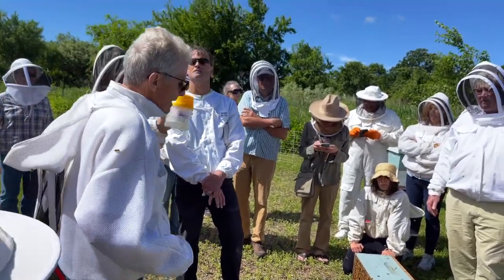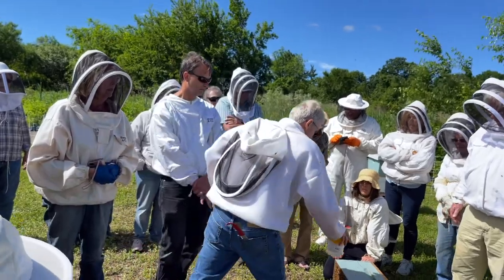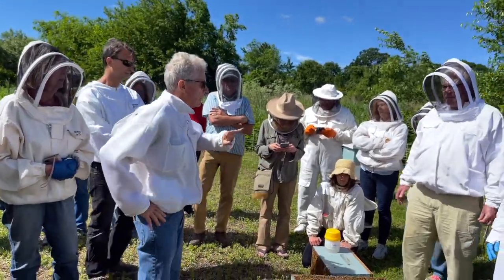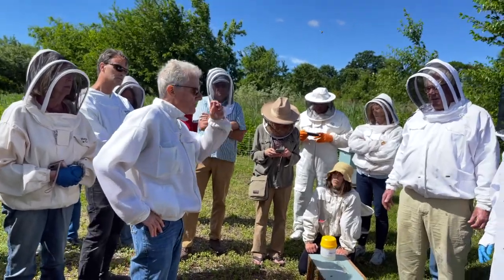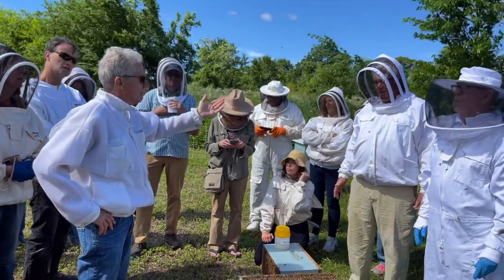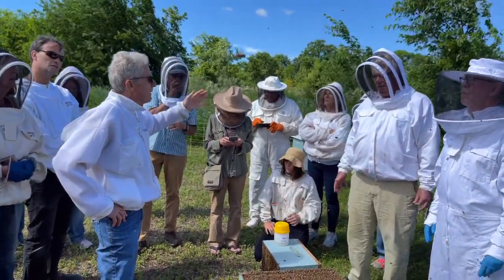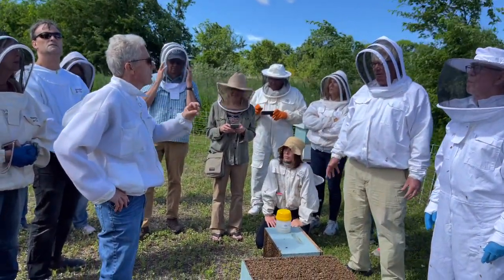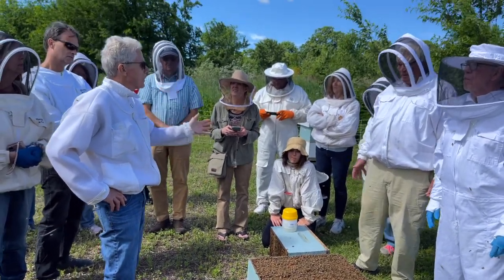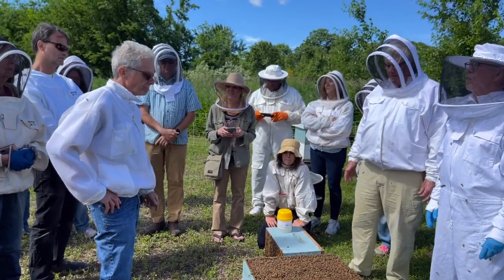The threshold of treatment would be 300 bees — that's 3% or 2%, whatever you want to do. So you just multiply that 300 bees by two or three. If you're going for 3%, it'll be 9 mites. If you're going for 2%, it'll be 6 mites. I would treat at 6 mites.